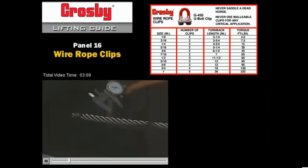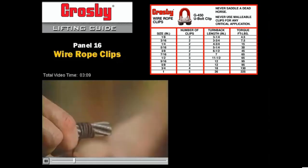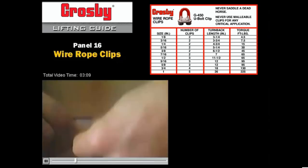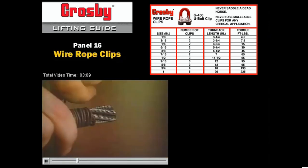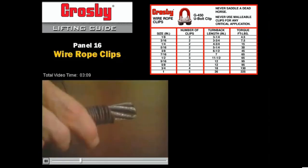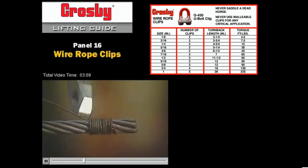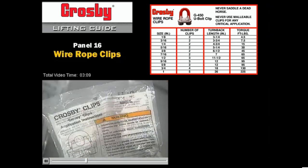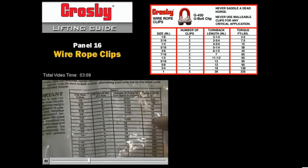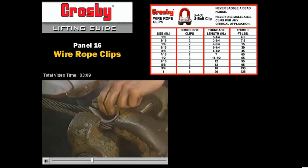The size of the wire rope must be measured to allow selecting the proper size wire rope clip. The wire rope end must be seized prior to forming the eye to prevent the wire rope strands and core from shifting while forming the eye with the wire rope clips. The use of a soft wire to wrap the end of the wire rope is one method. Once the soft wire is properly wrapped, tighten the soft wire wrapping with pliers. The number of clips required for the eye must be determined by referring to the information on the Crosby bag or in our catalog. Always use a thimble to protect the wire rope against wear and abrasion as it is used.